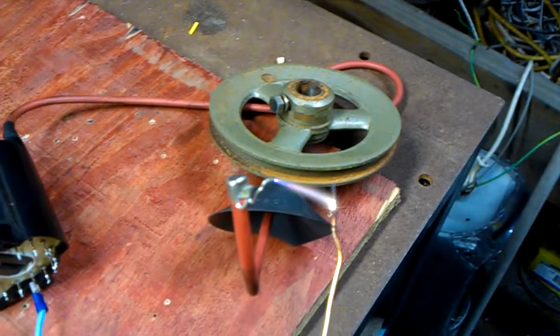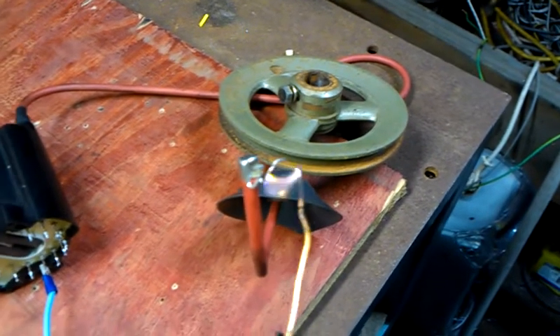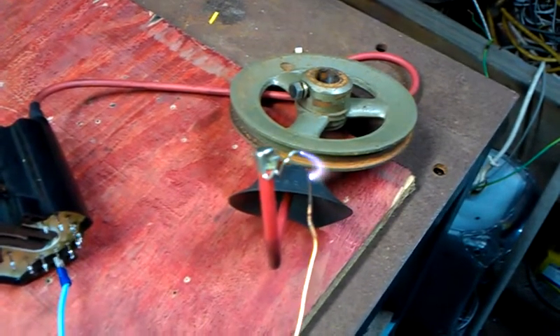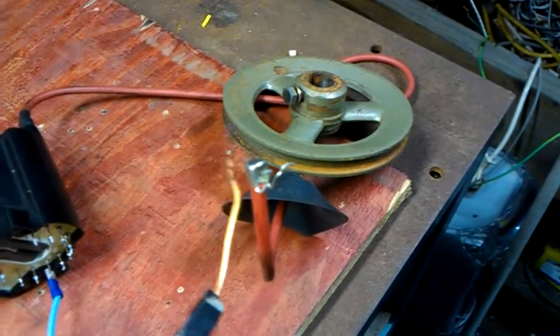I can't wait to see this working on 24 volts or more — it's going to be awesome. Anyway, that's a quick flyback update for Tuesday. Thanks for watching.